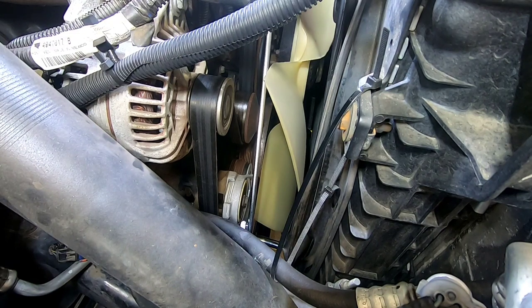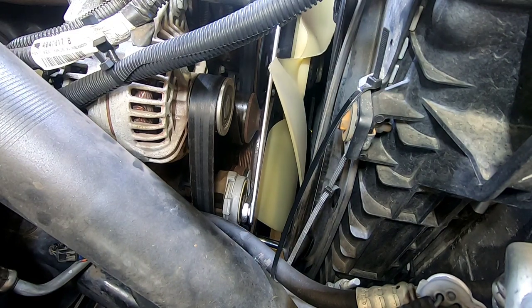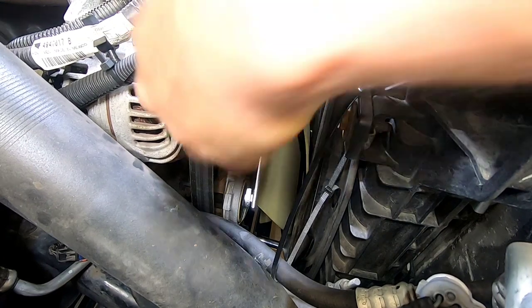Using the fan belt tool, slide it into the tensioner, push it to the driver's side, and then remove your belt.